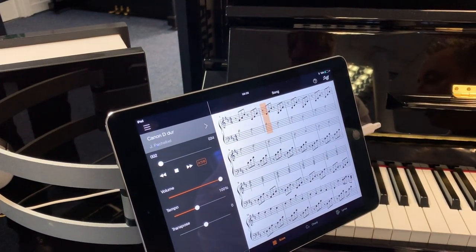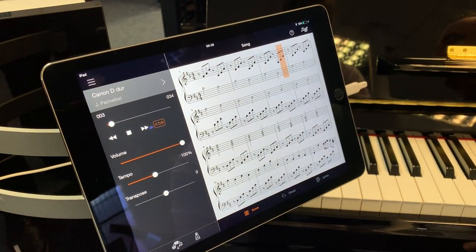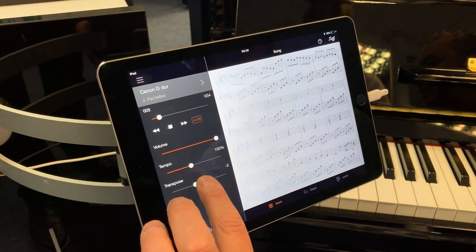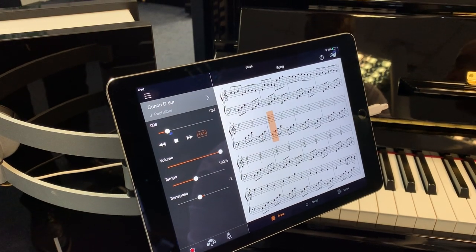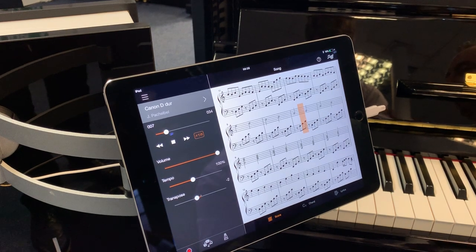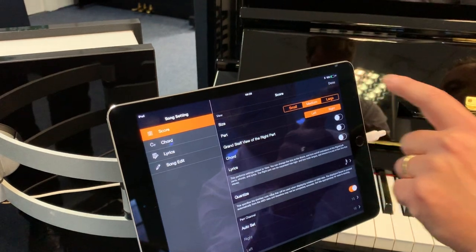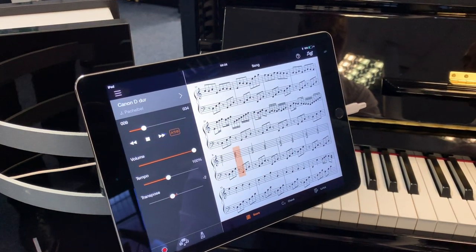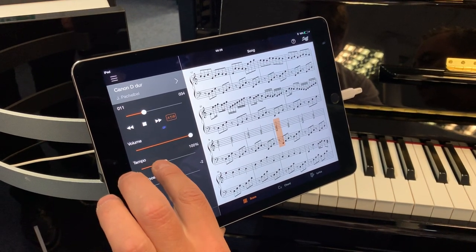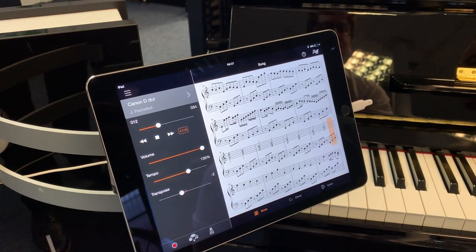You can see the bar going across, showing you where you're up to. Now if you thought you'd love to play that song but the key is a bit difficult, you can change the key — I've now changed that to the key of C, it's changed the notation and I could play along with it. By simple button presses you can take in and out the left or right hand, so you can play the left hand while it plays the right hand, or vice versa. If it's a little bit fast, you can slow it down, or if you'd like to go a bit faster, you can speed it up.